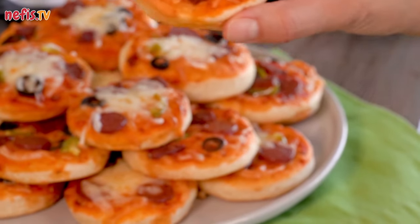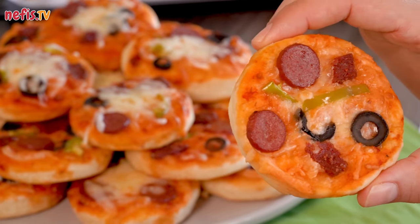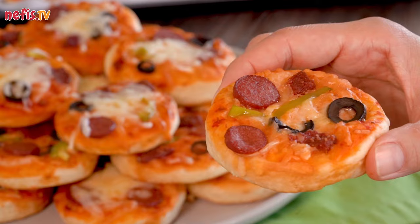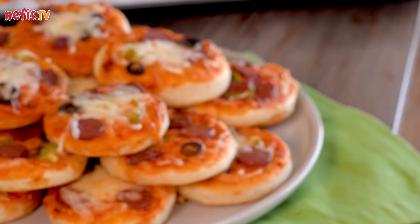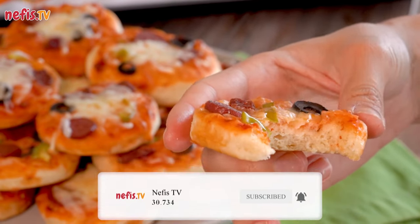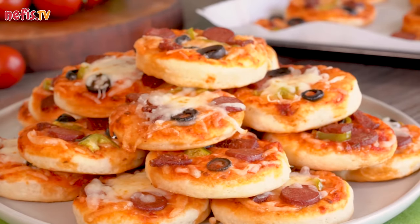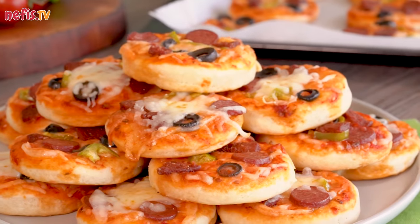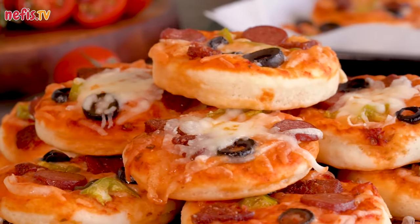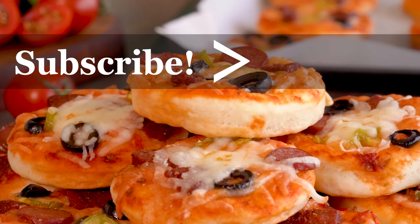Making mini homemade pizza quickly became one of our favorite meals to serve — especially kids love it so much. I hope you give this delicious recipe a go and enjoy. If you enjoyed this video, please don't forget to like and subscribe. We are sharing new videos every single week, so make sure you hit the notification bell as well. Leave me a comment down below to let me know what else you want to see me making in an upcoming video. Thanks for watching!